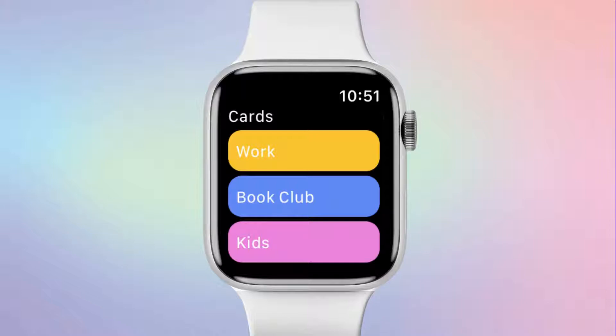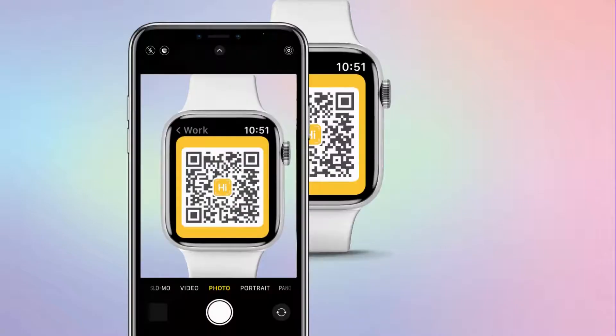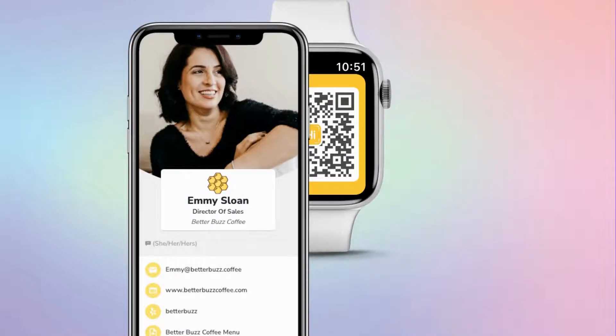You can then tap the Hi Hello logo, and your cards will appear. From here, you can select whichever card you'd like to share, and the QR code will pop up. Anyone can scan the QR code right from your watch and view your digital business card.